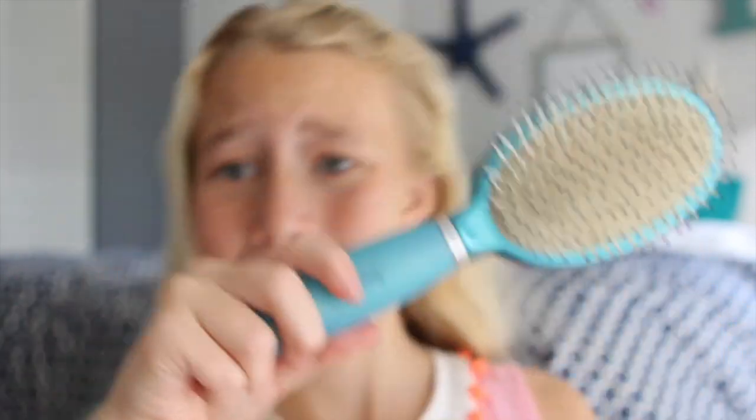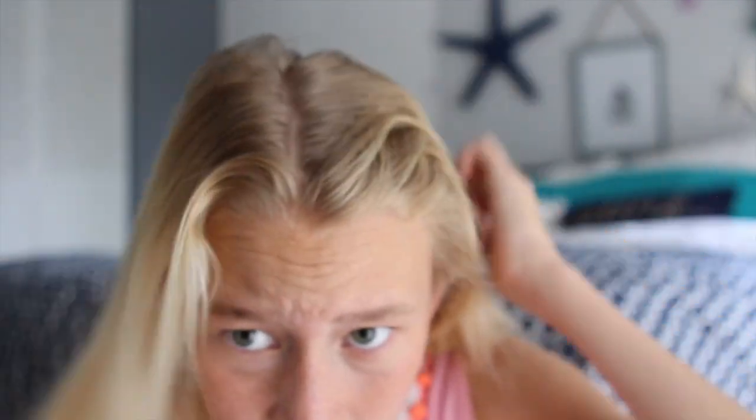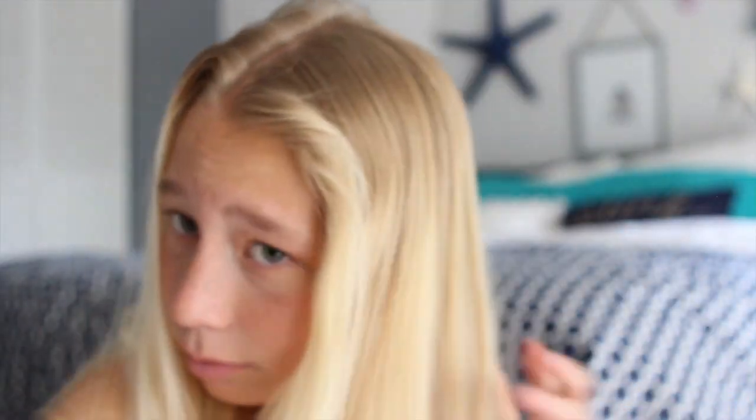So the first hairstyle you will be learning is the French braid, and you are going to need a hairbrush and a rubber band. Once you have those, you are just going to make a straight part down the center of your head. It really helps if you run your finger up along your nose, because your finger is obviously in the middle of your face, and that should make the perfect part in the middle.